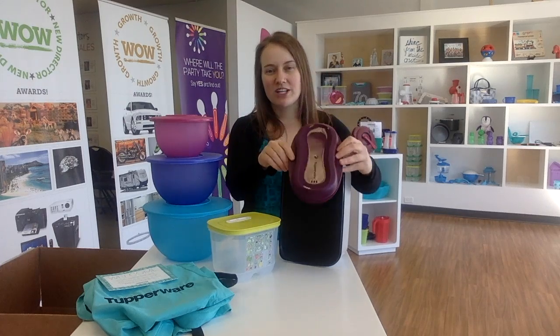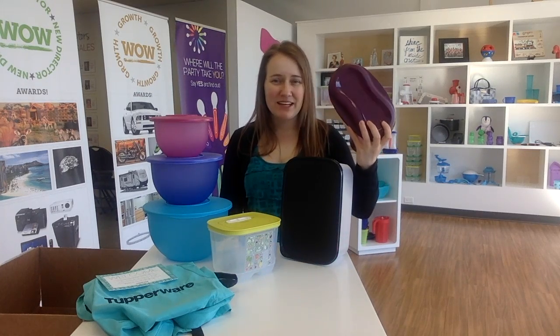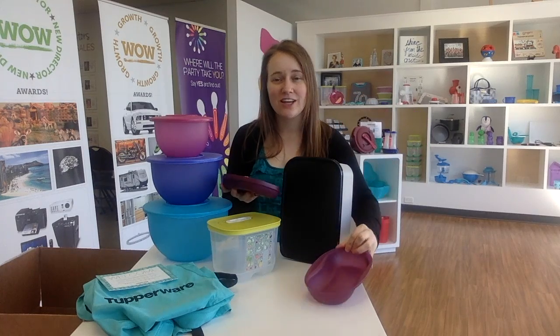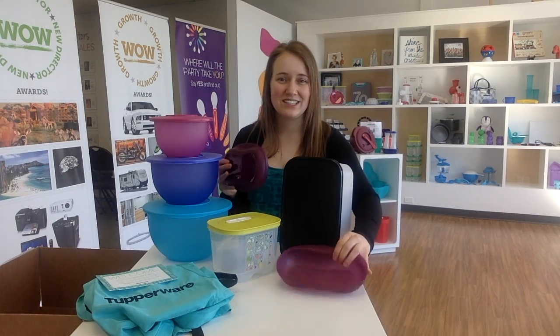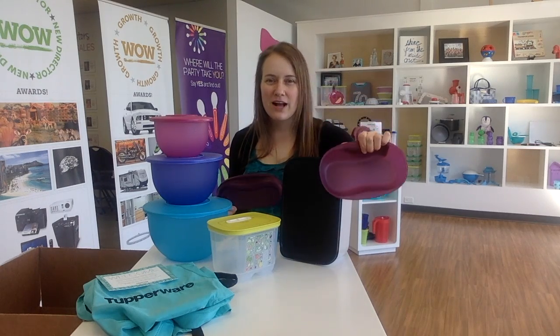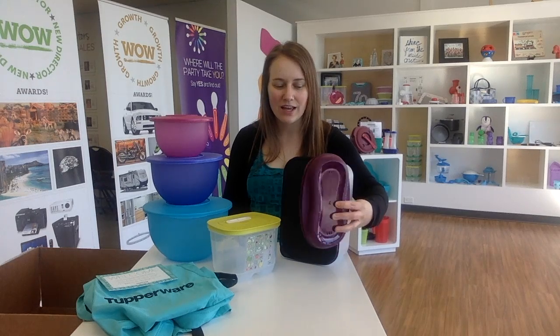Next we have our microwave breakfast maker. If you are rushed in the morning and want to still eat healthy, you can make an omelet in here in a minute and a half. You can scramble two to four eggs, add your veggies, ham, cheese, whatever you want. You could do frittatas, steam up some frozen veggies, and there are so many desserts you can do - banana bread, brownies, cookies, cinnamon rolls. It has a nonstick surface so your omelet just slides right out. You're gonna love the breakfast maker.